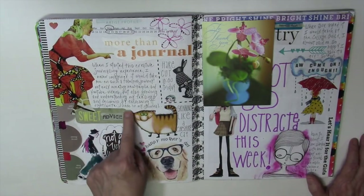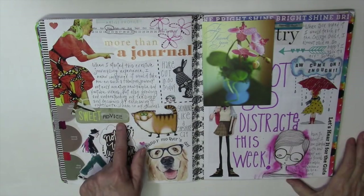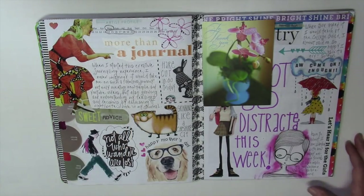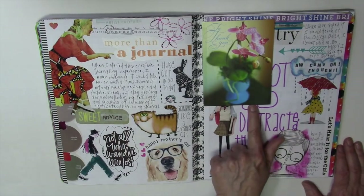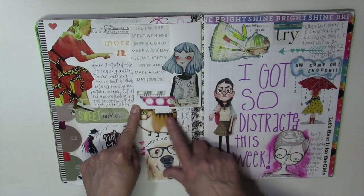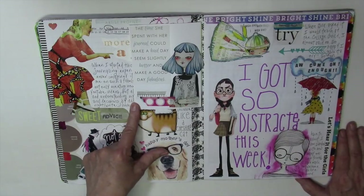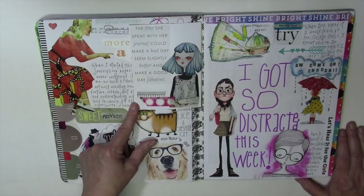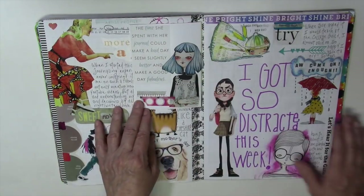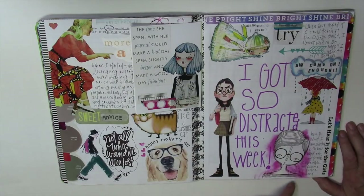This was a little tag that said 'sweet' but black wasn't standing out against the green, so I took a piece of masking tape and stamped right on that — it gave enough contrast to show up. I have a card tipped in, and on the back I really wanted to decorate it. I found this image I loved and this saying from a Somerset magazine: 'The time she spent with her journal could make a bad day seem slightly better and make a good day fabulous.' I thought it very appropriate because this is the thank-you I got from the collage guild — the group that I taught.